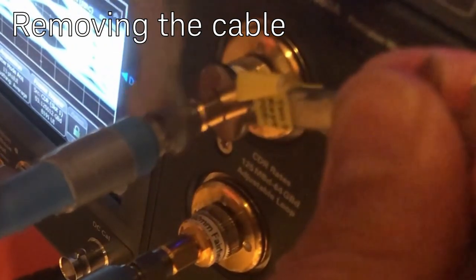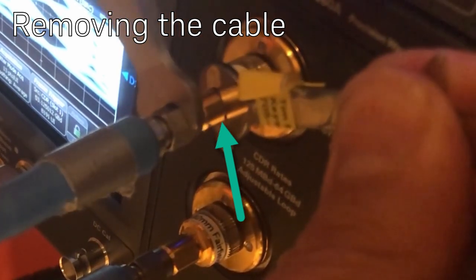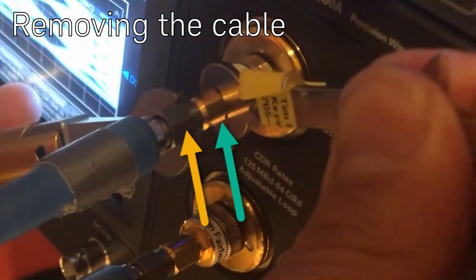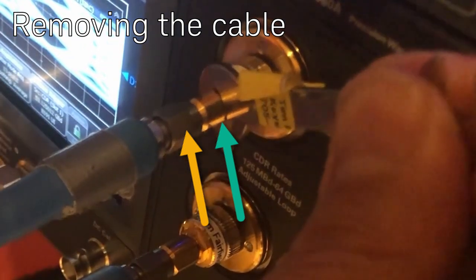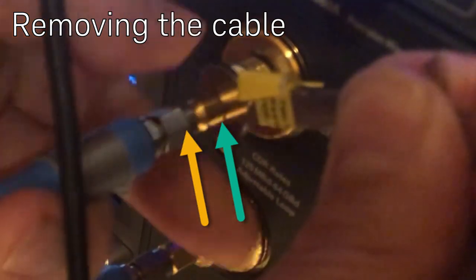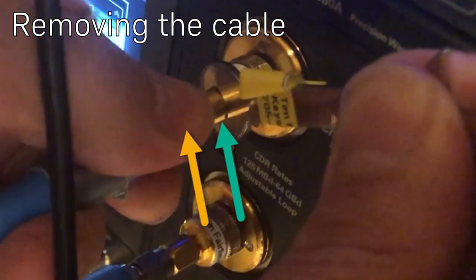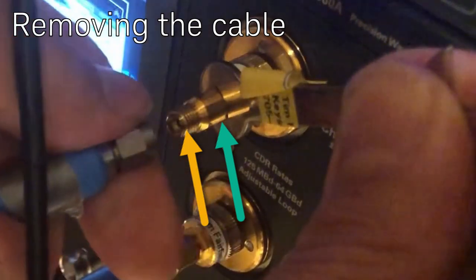When removing the cable, you must use the fixed wrench and keep it steady the entire time. Use the torque wrench to unscrew the shroud of the cable, and once it's loose enough, grab it with your fingers but keep the fixed wrench present and unscrew very carefully. Only when it's completely free can you let go of the rigid wrench.